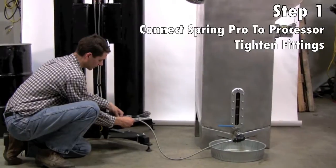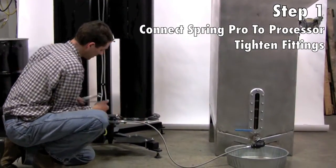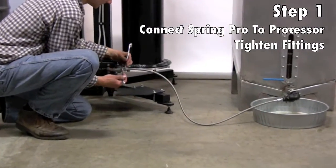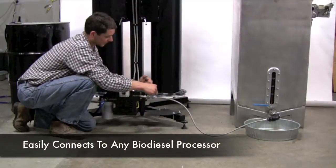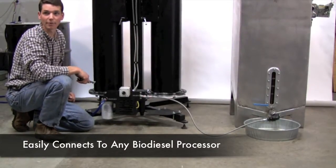We connect that with the JSC fitting to the T76 premium package and give it a quick tighten. So we just connected that fitting there. And of course this can just as easily be connected to any other biodiesel processor.